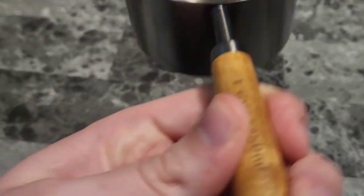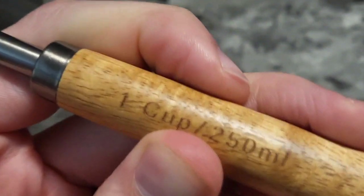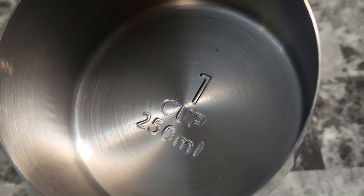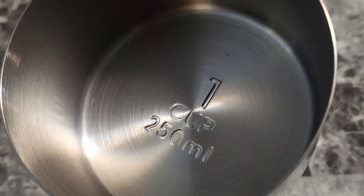Feels good in the hand. There's that wood handle right there. It even says one cup or 250 milliliters right there, and it's also printed into the stainless steel right there.